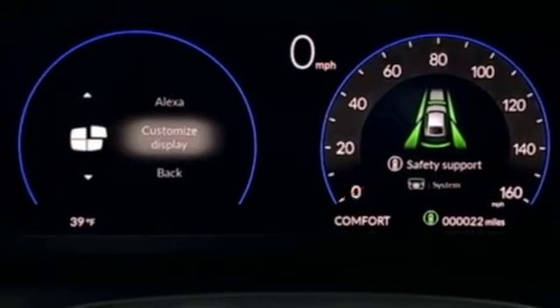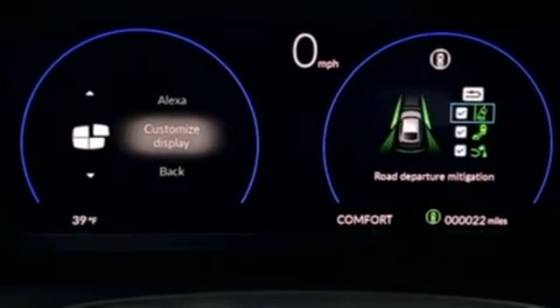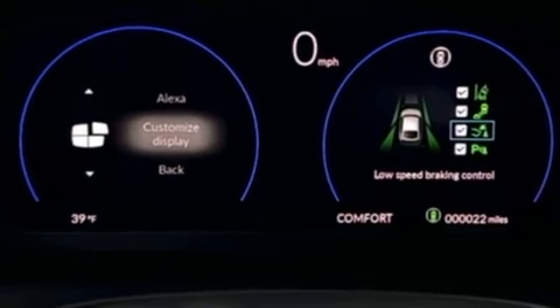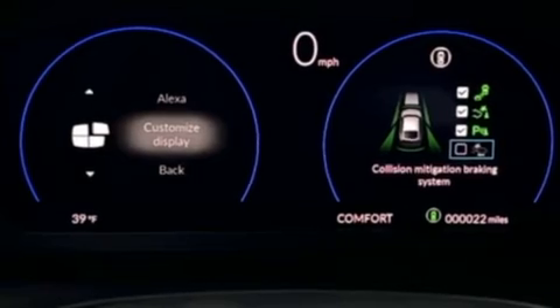Once on that screen, you will press the dial in and this is where you can now disable the features that you no longer want to use. Those options are your road departure mitigation, your blind spot information system, your low speed braking control, your parking sensor system, and your collision mitigation braking system.